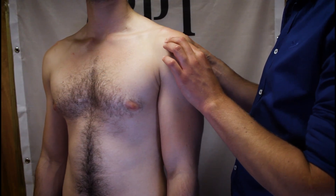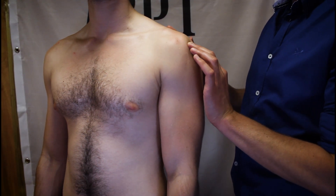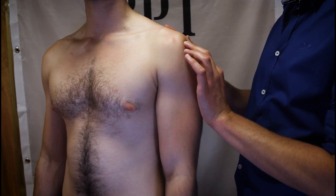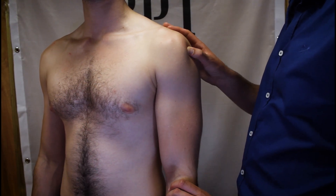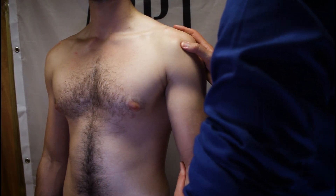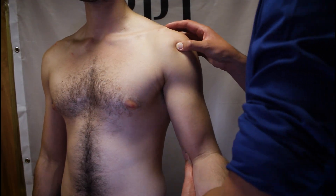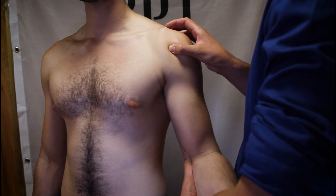Once we have identified the acromion, we can find the subacromial space immediately beneath the lateral aspect of the acromion. Beneath the subacromial space, we come to the head of the humerus. By flexing the elbow and supporting the arm, we can rotate the humerus and identify the intertubercular groove, which runs vertically between the greater tubercle on the lateral aspect and the lesser tubercle on the medial aspect.